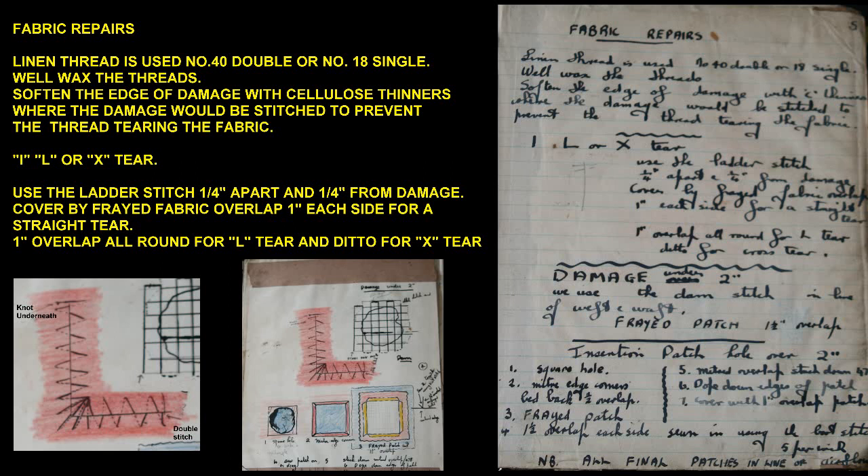For an I, L, or X shaped tear, use the ladder stitch a quarter inch apart and one quarter inch from the damage. Cover with frayed fabric overlapping one inch each side for a straight tear, one inch overlap all round for an L tear, and the same for an X tear.